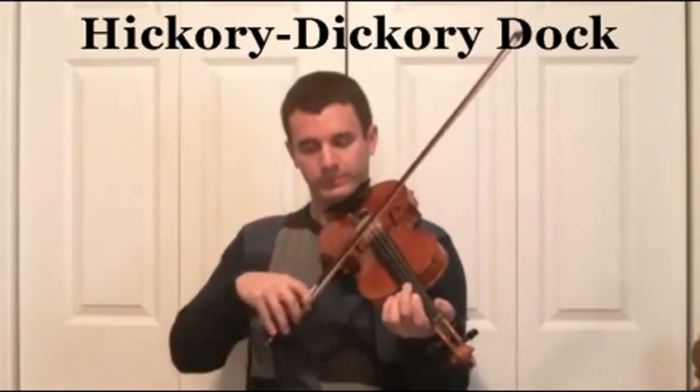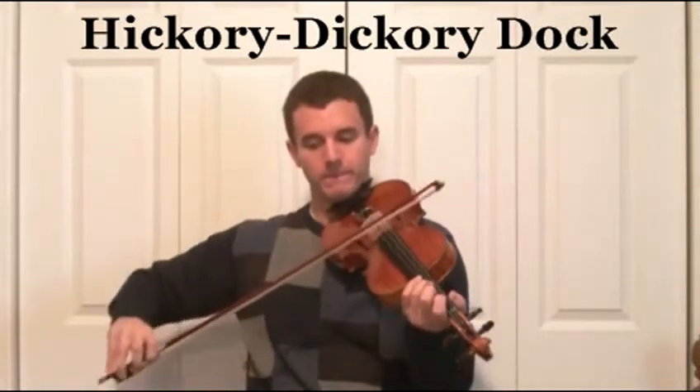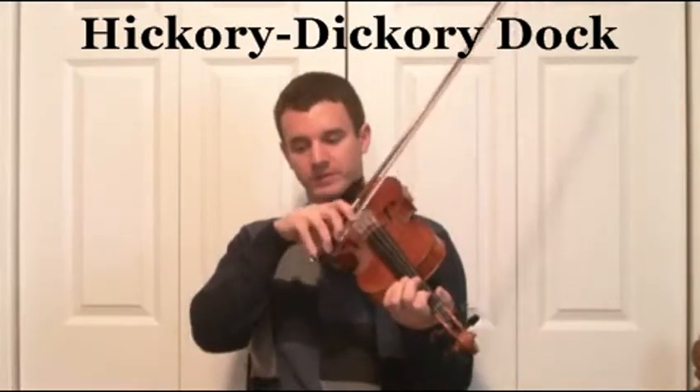A0, A1, A0, D3, D2, D1, and then D0 tied for four beats.